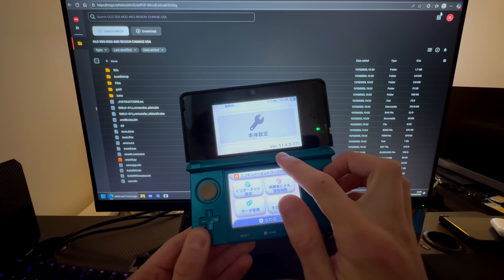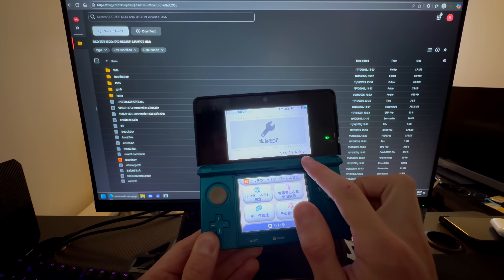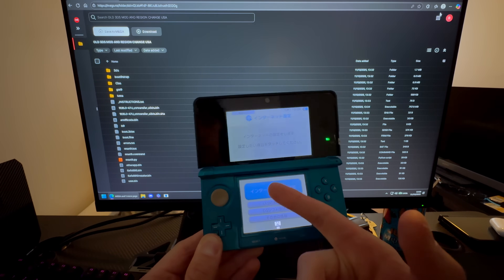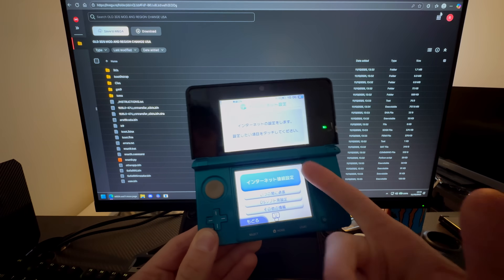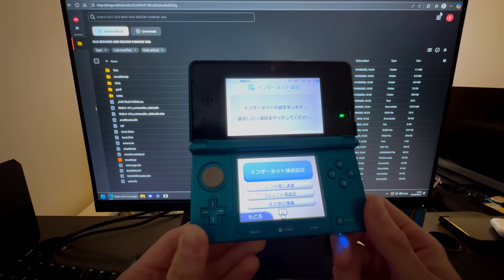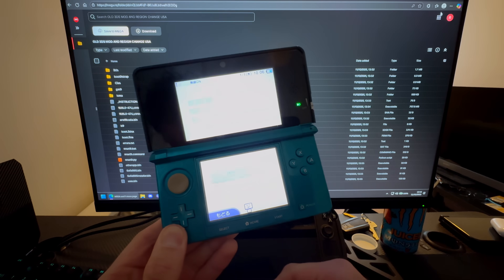First things first, you're going to make sure that you are on the latest version, which I am not, so you have to update. That's what I'm going to do right now — set up my internet and update. It doesn't matter what language you are on originally; I'm on Japan, but you can be on Europe — it doesn't matter at all.